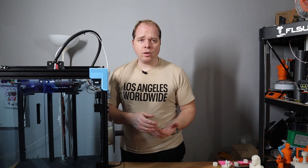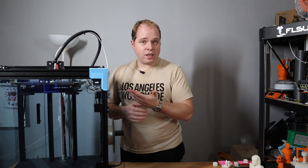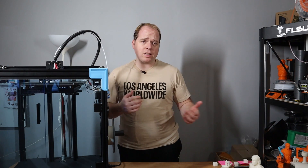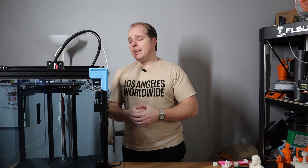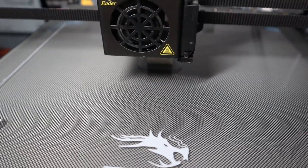To recap the settings for the Creality Ender 6: in Cura, use the Ender 5 profile, set the correct measurements — 250 x 250 x 400 millimeters — and remove the first part of the start G-code that sets accelerations. When slicing at the standard draft 0.2 mm, set the printing speed to 120 mm/s. Then on the machine, running at 200% gives you 240 mm/s. You can see just how fast this printer is running — it's a great start.